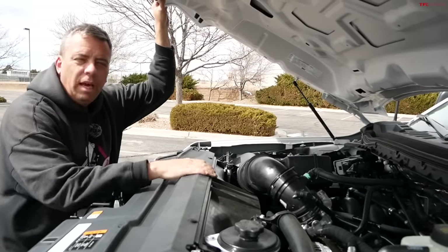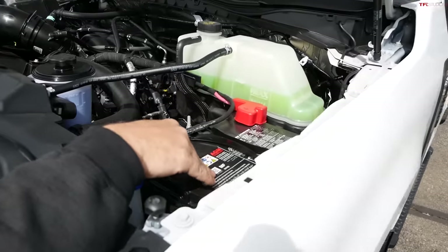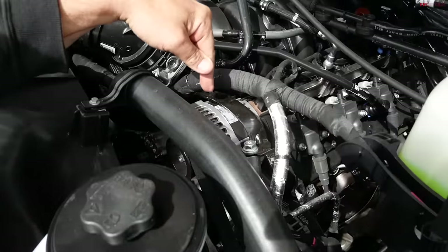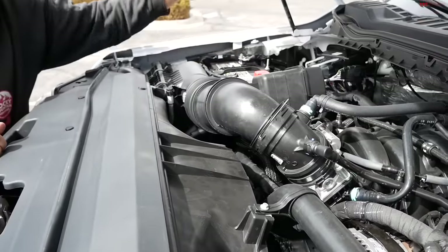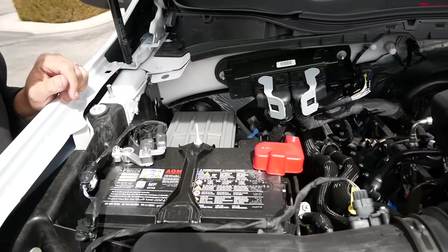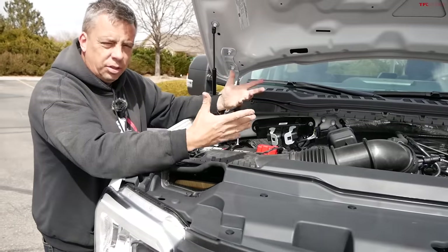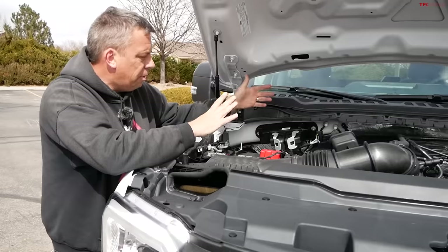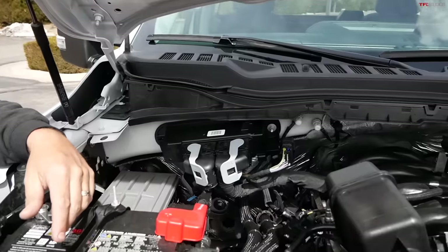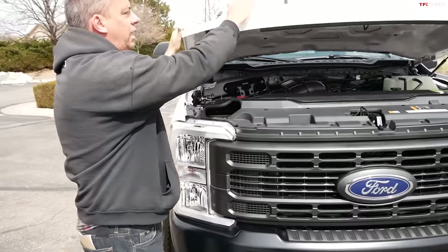Take a look at the engine bay: there's a battery on the driver's side, a dual alternator setup, and dual batteries — another battery on the passenger side as well. Some of the connectors and parts are familiar — I used to own a 2021 F-150, and when I look at these components I'm reminded of that truck. A lot of parts are shared between the F-150 and Super Duty, especially on the inside.